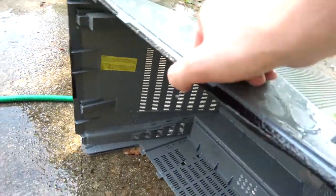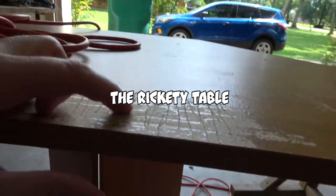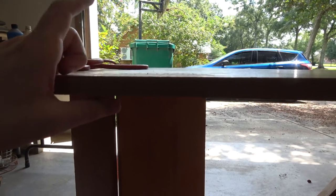Pat him off with a towel, bring him inside. As you can see he's got some severe problems right here. We're not gonna worry about that — we're just gonna paint over it with some spray paint. There's the underside.